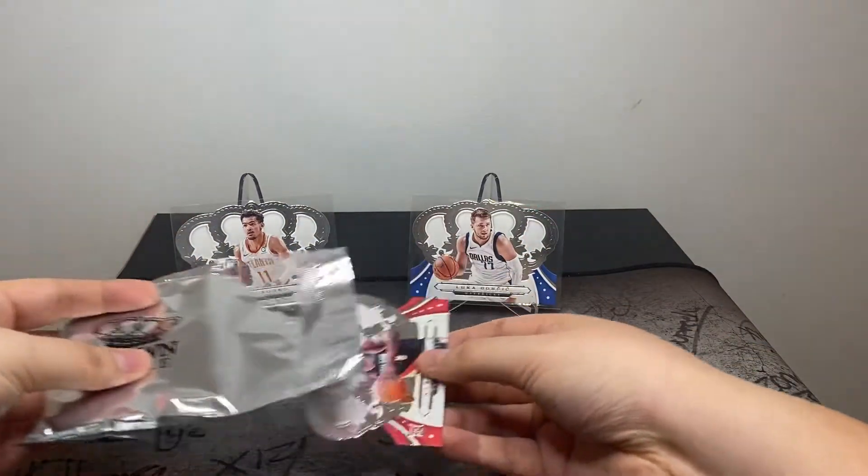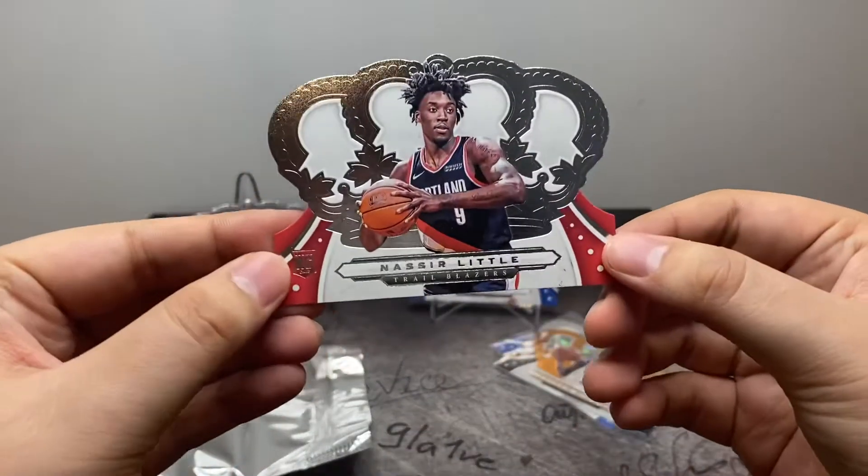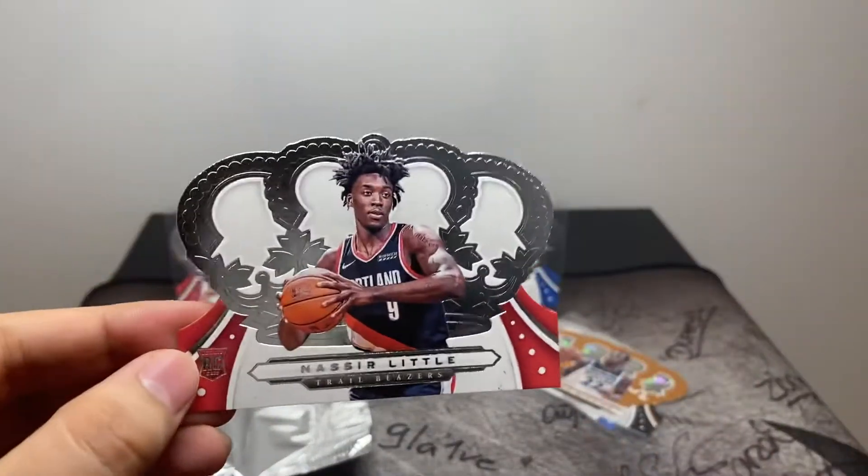Should be another base card — Nassir Little. First rookie we've pulled.